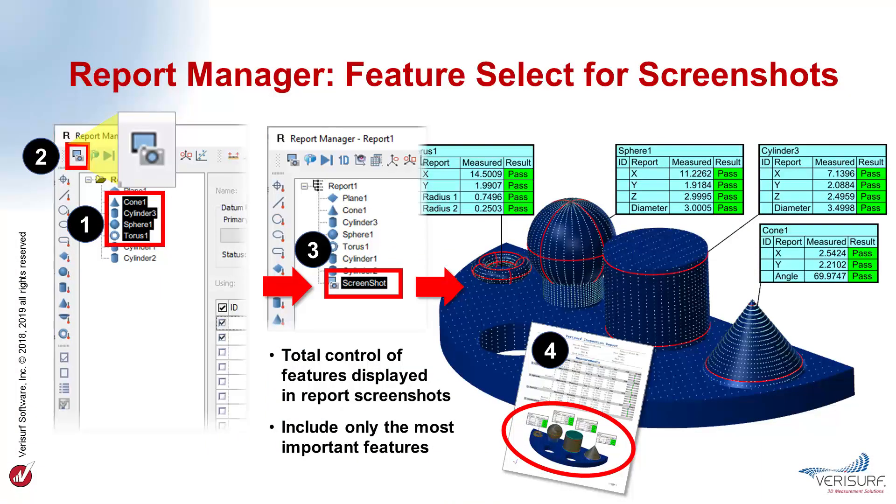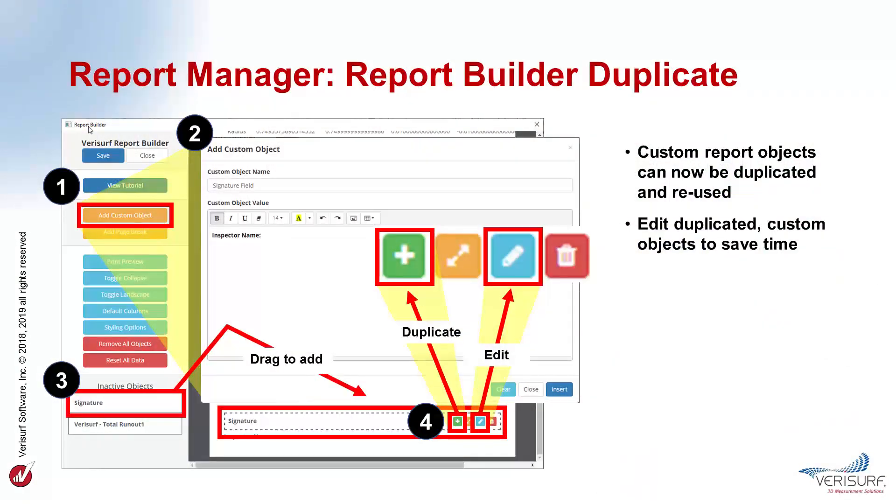VeriSurf 2019 simplifies report screenshots by enabling pre-selection of features from within the report manager. Prior to taking a screenshot, the features to be included are highlighted before clicking the screenshot button. The screen can then be further modified before completing the capture. Feature Balloons are displayed for the selected features even if they're turned off in the Details pane. Pre-selection makes it easy to highlight and capture only the most important features. Custom objects in the report builder can now be duplicated, edited, and reused to save time, and new custom objects can be created quickly by duplicating and editing an existing one.